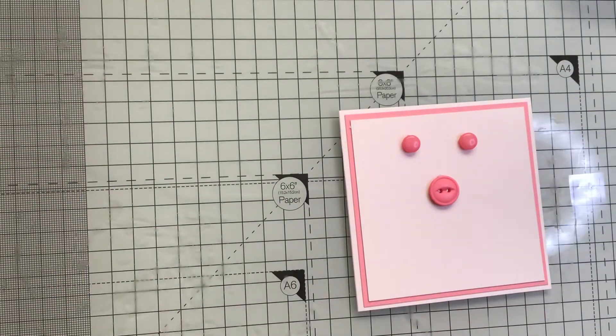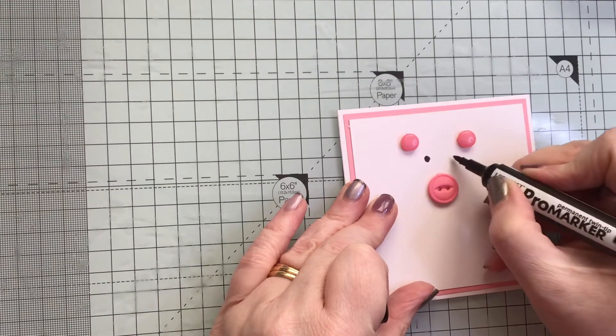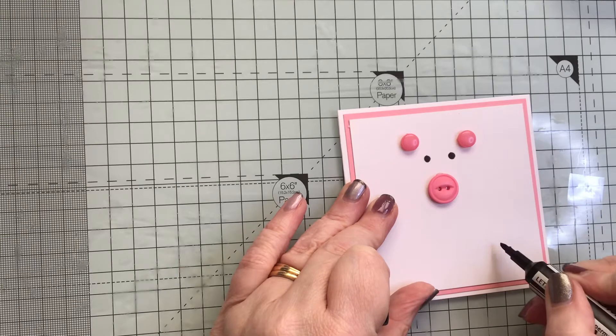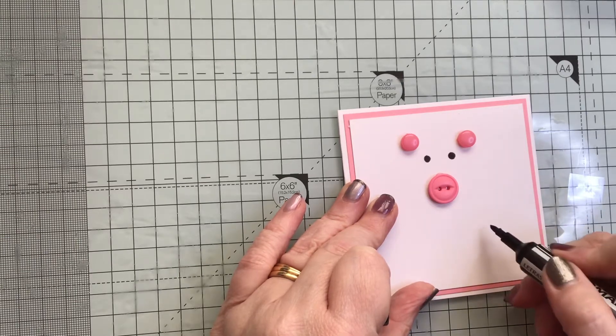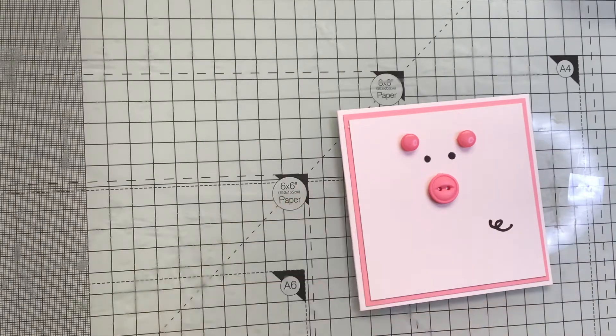Then you just draw the eyes in like that - two eyes. And then we have a curly tail there.